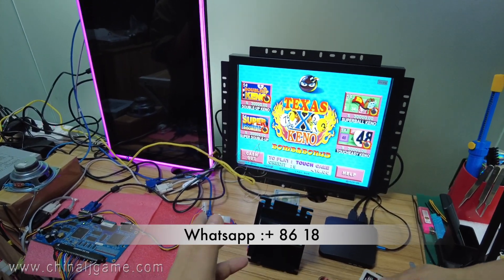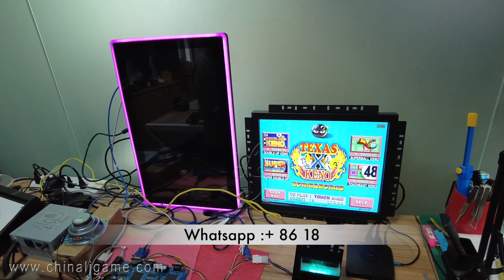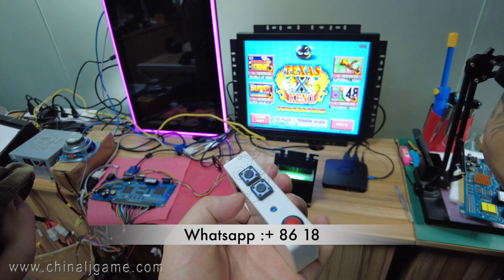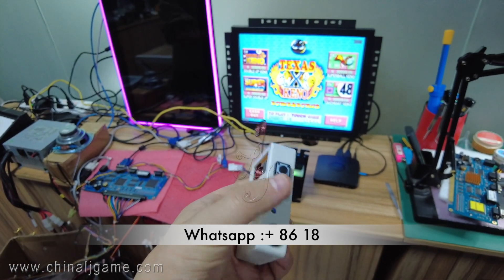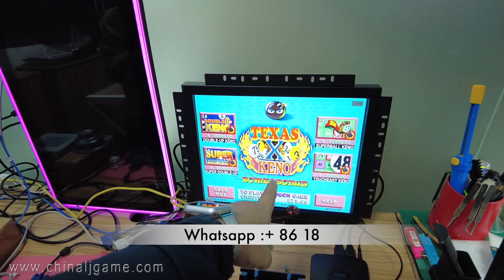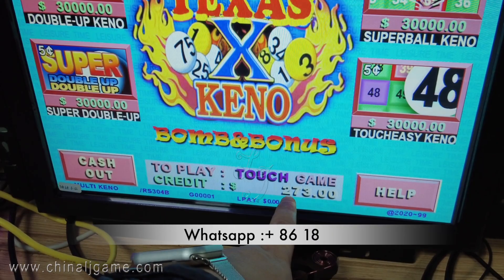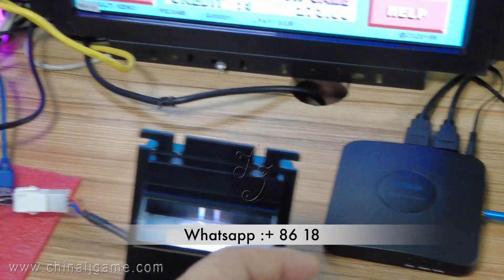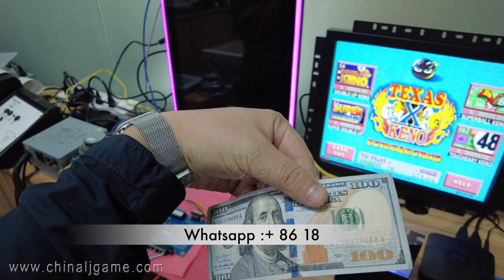Some people are wondering whether we sell the zappers, the people call them jammers, the cheats. This is a Texas Kino slot machine board. Right now there is 273 credits on the machine. I will insert cash — this is $100.